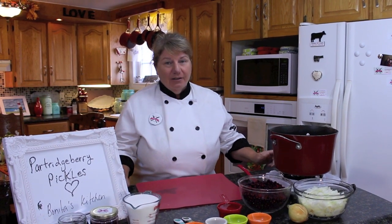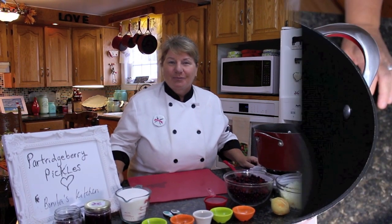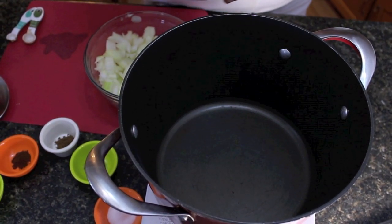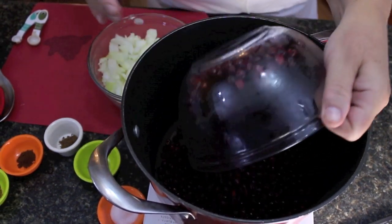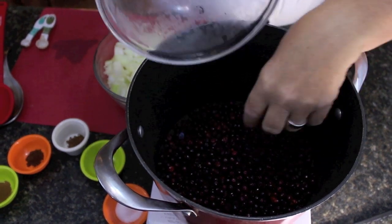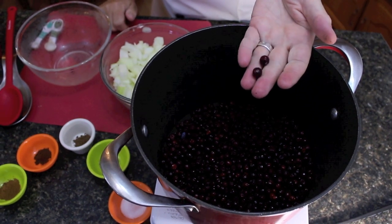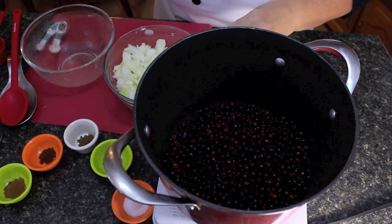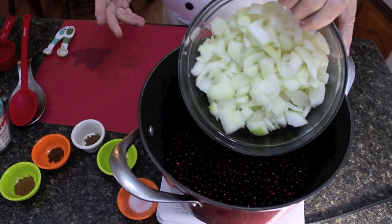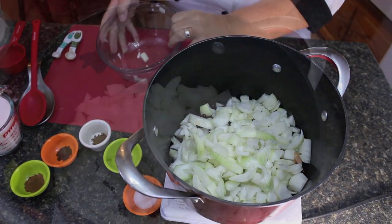So what we're going to be using for these delicious Partridgeberry pickles is four cups of fresh or frozen Partridgeberries. For those of you who have never picked Partridgeberries before, they're little small berries — bright red, much like cranberries, only smaller and juicier. We're also using four cups of chopped white onion — pop that on into your boiler.